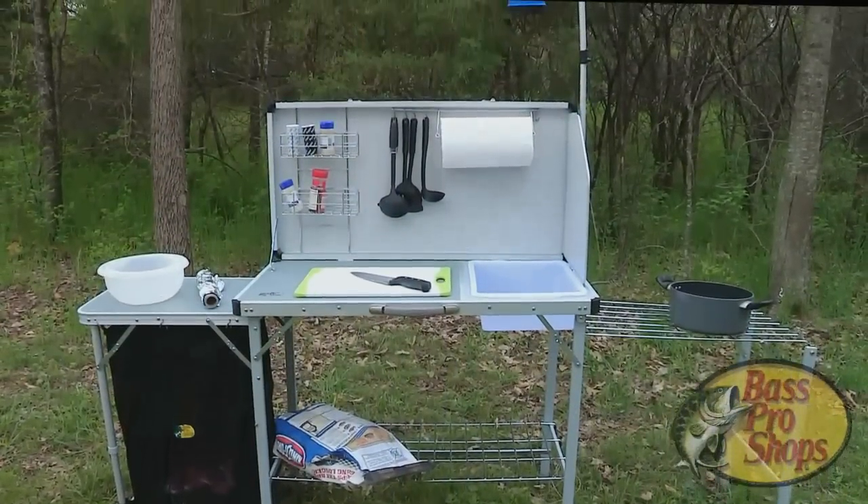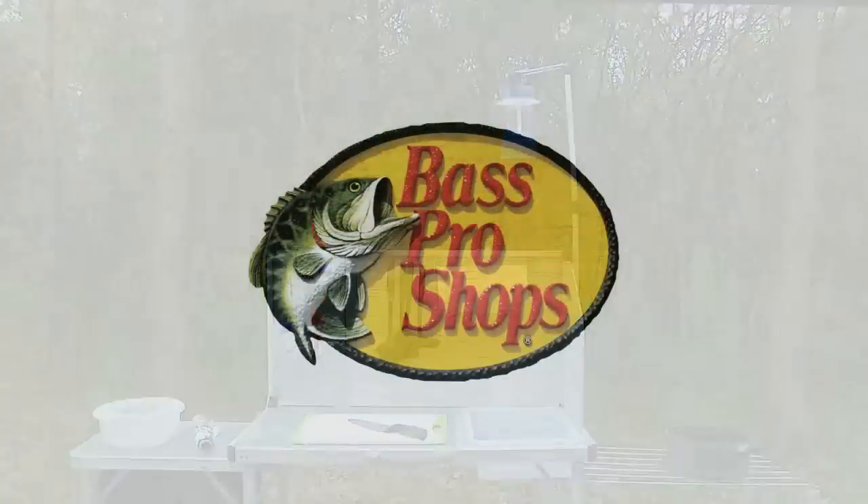With the Bass Pro Shops Deluxe Camp Kitchen, you've got everything you need for cooking out in the woods.